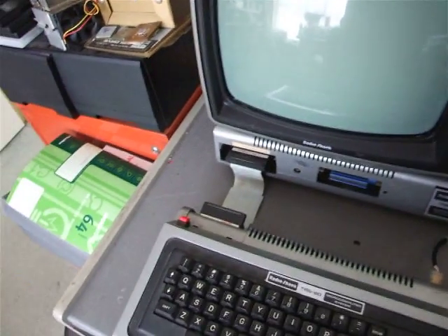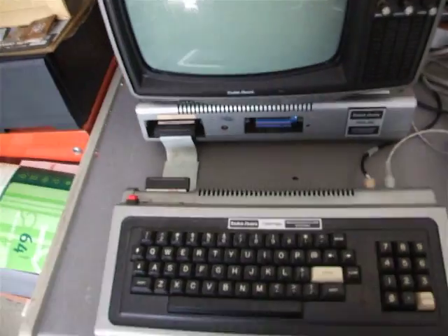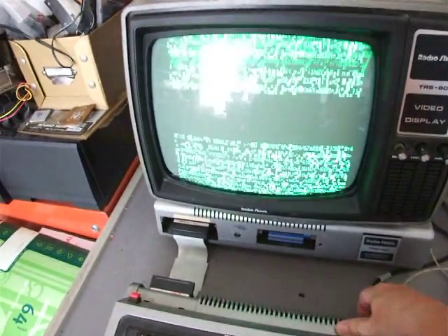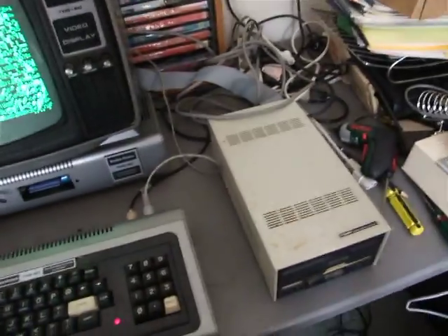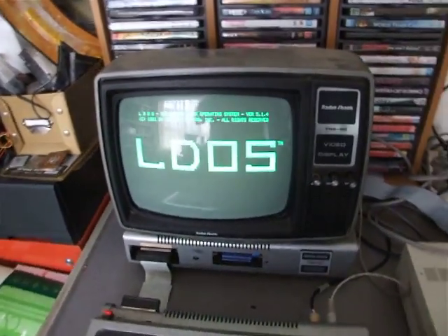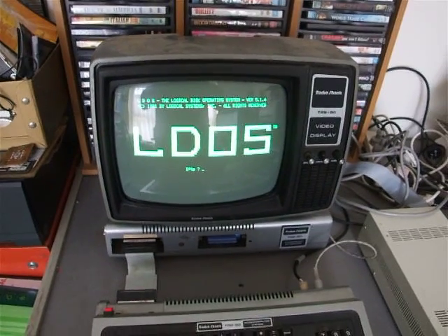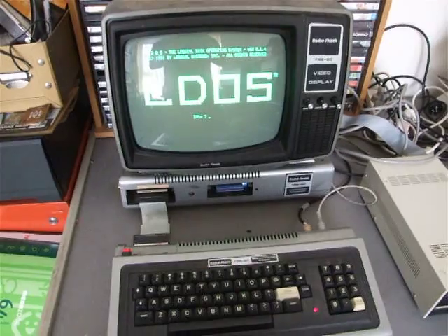We'll grab a boot disk, check that everything is turned on — expansions on — and always last, we put the keyboard unit on. Look for a screen full of garbage, which is right, and put our boot disk in, close the door, hit the reset button — and there we have it. So that's how you set up and boot up a TRS-80 Model 1.